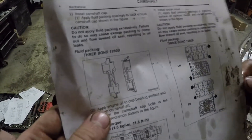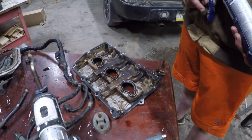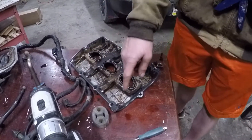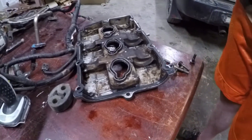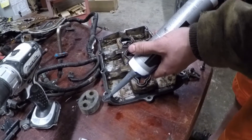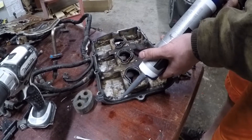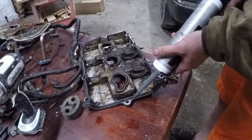Before you install the caps, you want to apply some RTV on the bold lines here. Before you install your valve cover, put on your new gasket and then add some RTV on this front layer towards the front of the engine on both sides — they both look a little different but you just follow the gasket. Don't apply too much or it might get inside and clog an oil journal, and then you'll get spun rod knock.